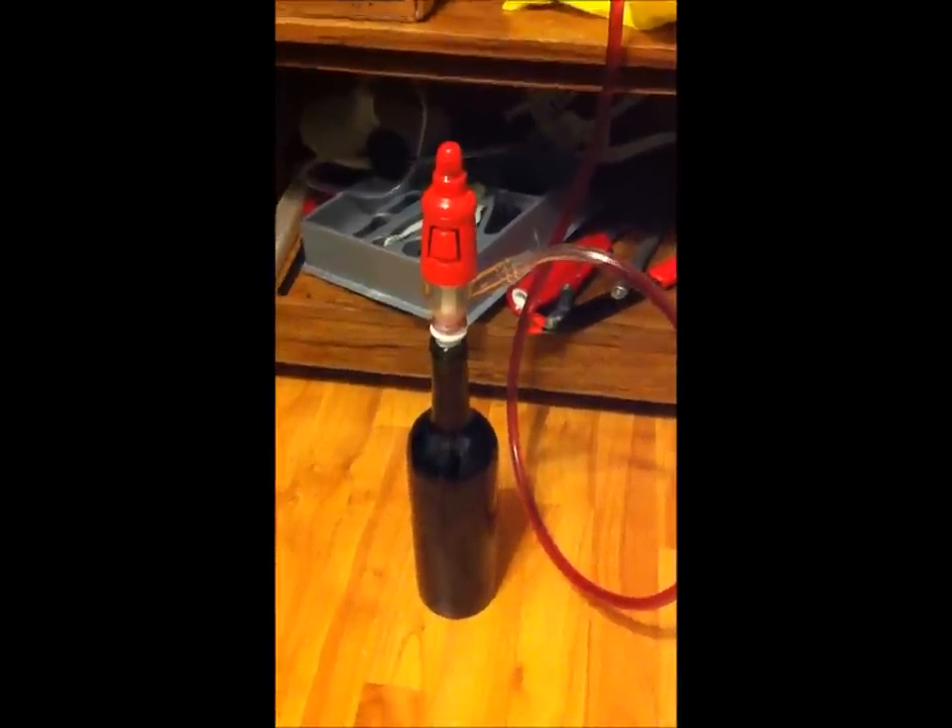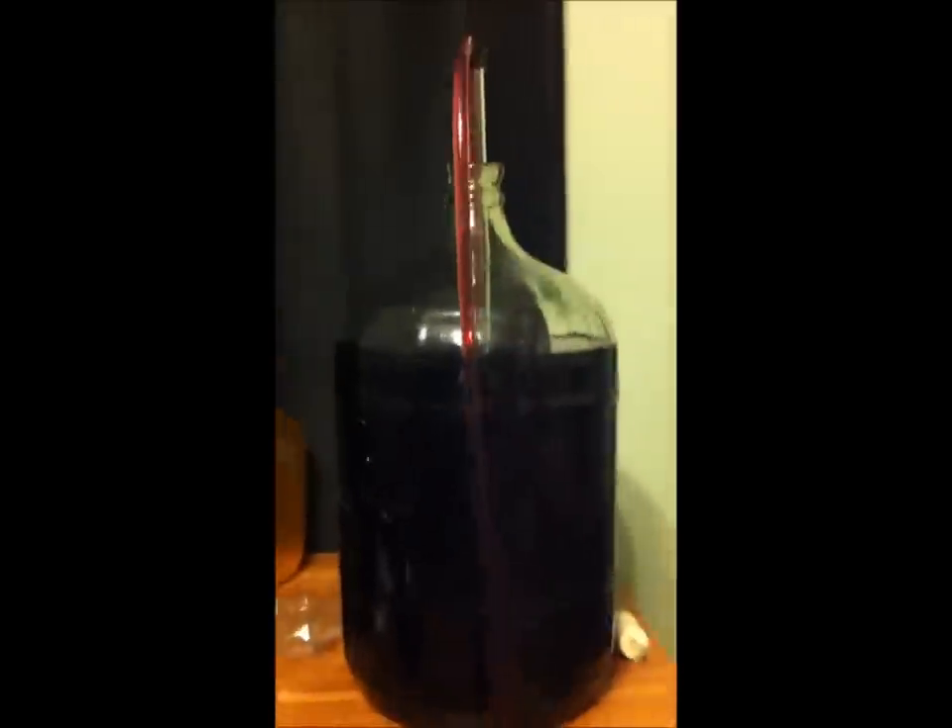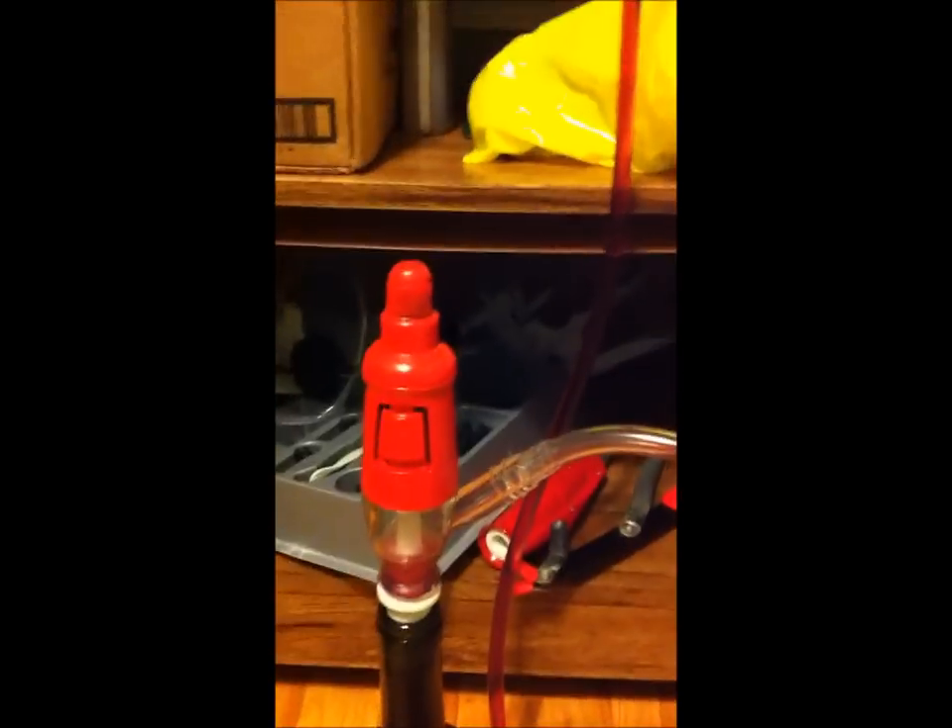We are using our new Ferrari bottle filler. Siphoning from a 5 gallon carboy using an auto siphon going into the Ferrari automatic bottle filler.